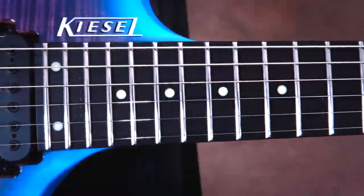The neck that I have on this one is an MD board with lumen lays on the side and fret markers. I went for a classic look with the center dots, and it's a walnut neck so it's really, really comfortable to play.